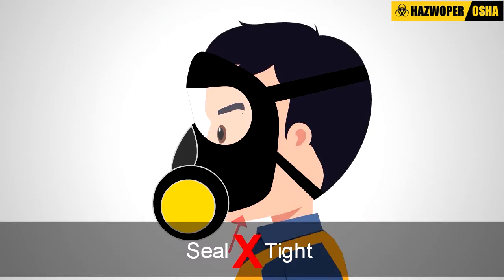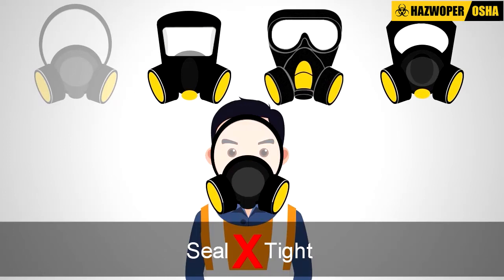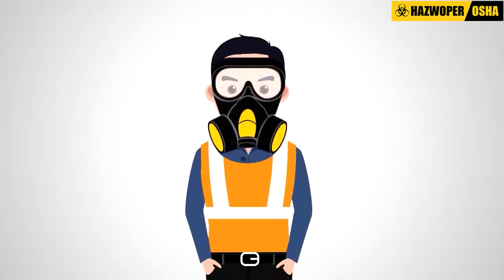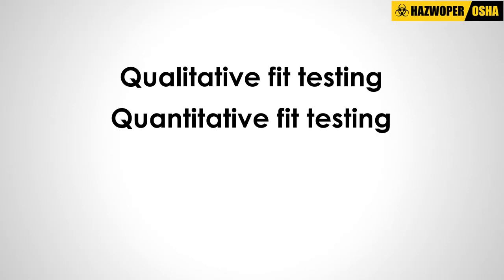If the seal is not tight, the employee will choose a different size or style of equipment that may fit their body better. There are two types of fit testing: qualitative fit testing and quantitative fit testing.